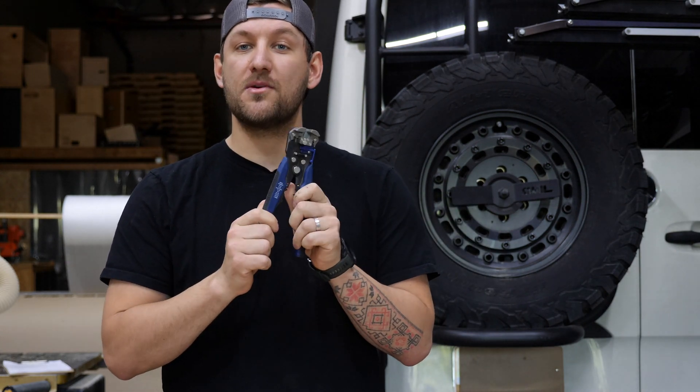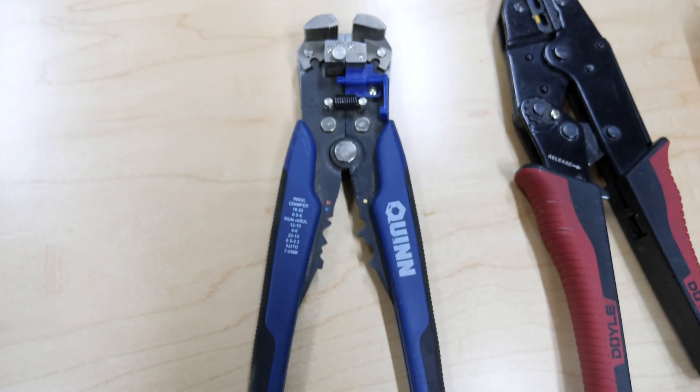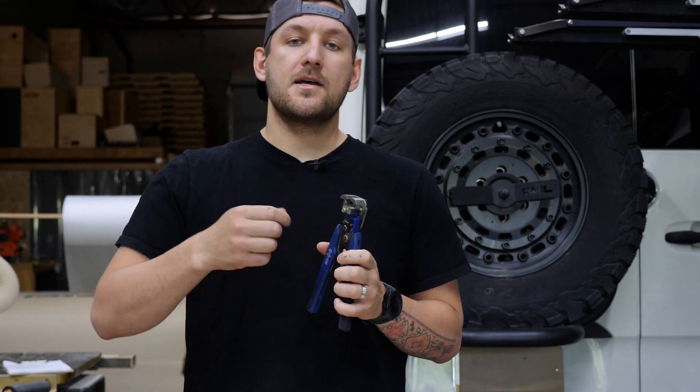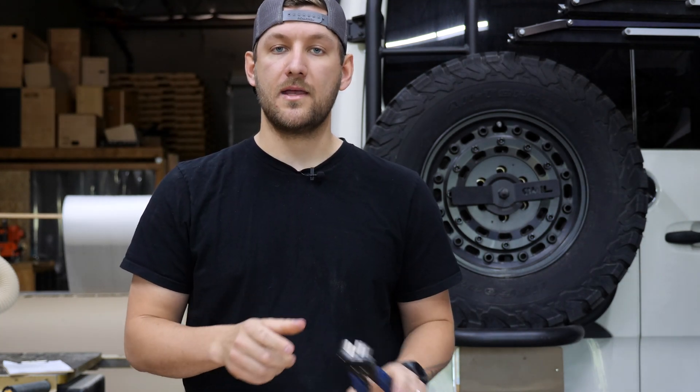Let's start with wire strippers. These are what I believe people call automatic wire strippers. You can get them at most any hardware store or Amazon. These are really cool because you can change the tension of the teeth, and you can use them for thicker double-strand conduit wire, things like that.